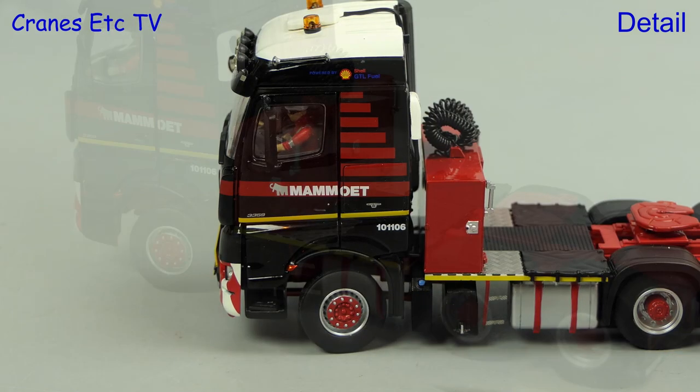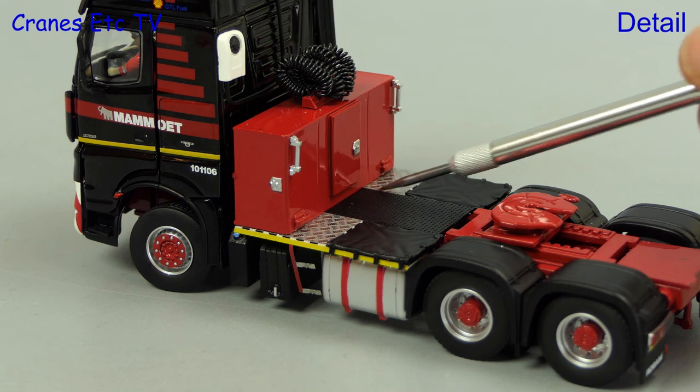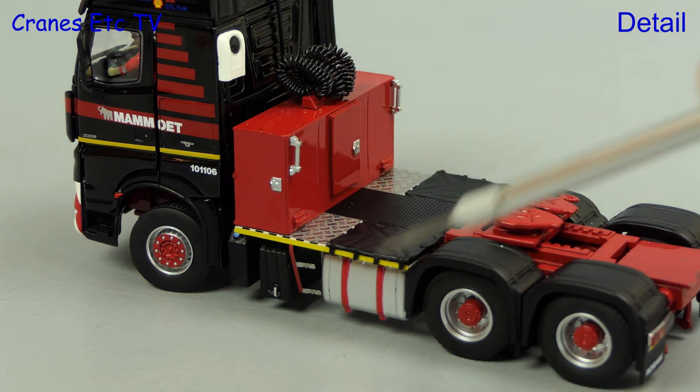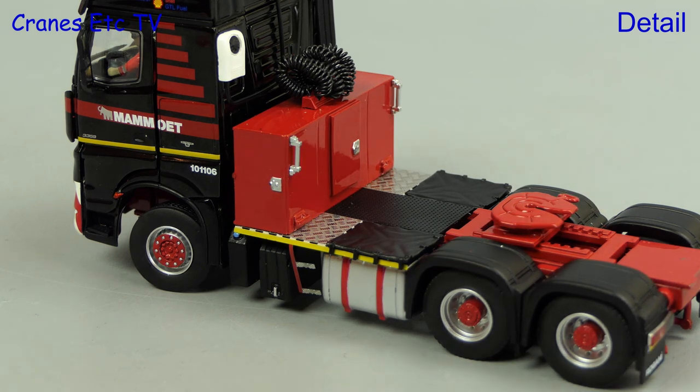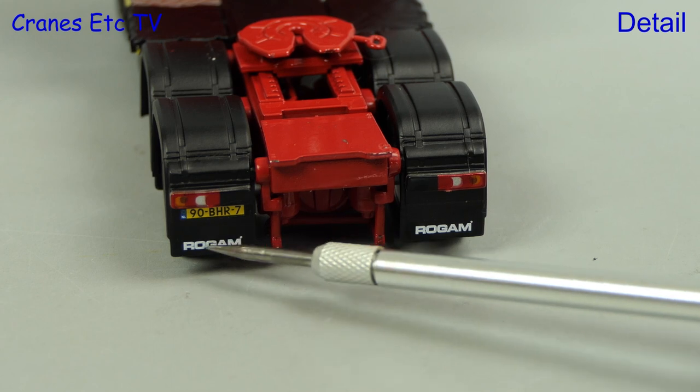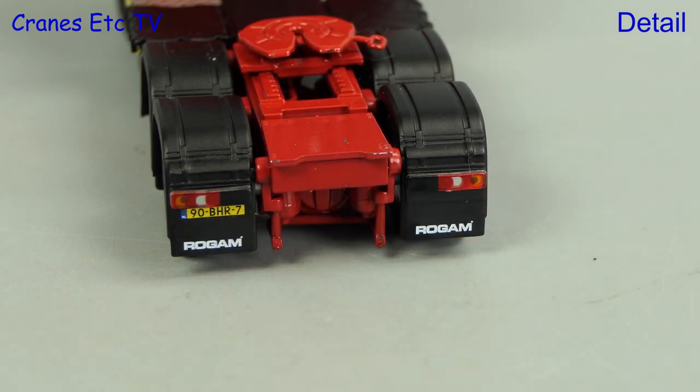The wheels also look very smart. Behind the cab there are nice textured walkways and the boxes look good with their chromework and coiled lines. The rear wheels also look smart. At the back it's always good to see that the lights have plastic lenses.